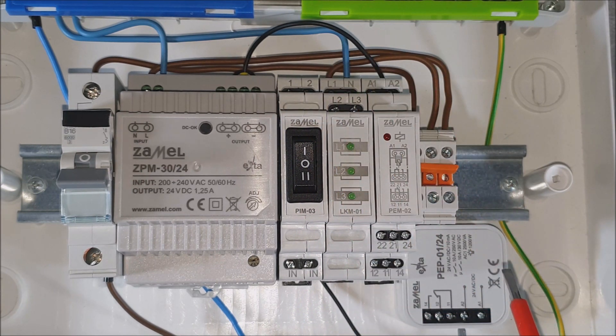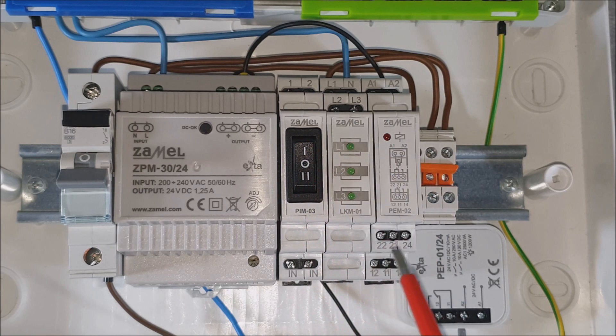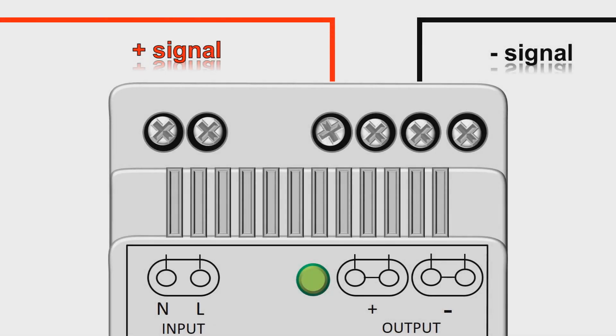This terminal is marked as IN. Depending on switch position, it will transfer the positive potential to the PEM02 relay or to PEP01. In the neutral position, no potential will be transferred.